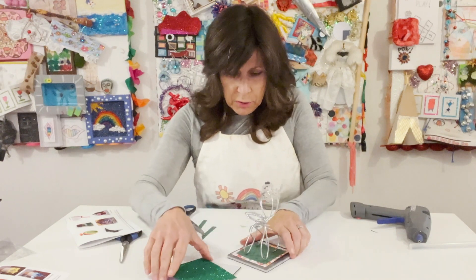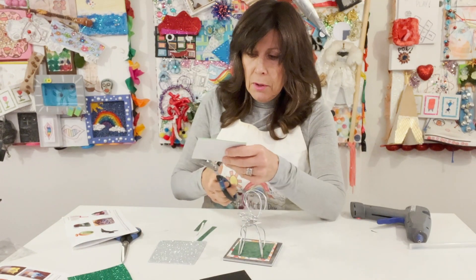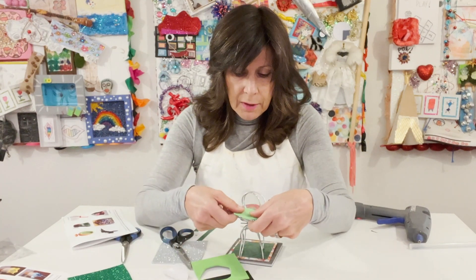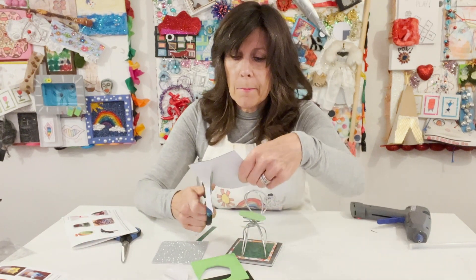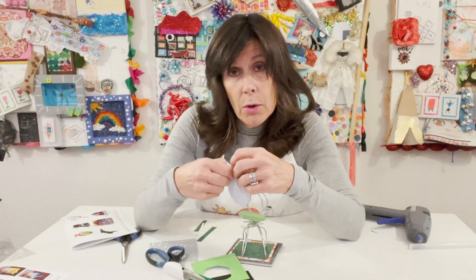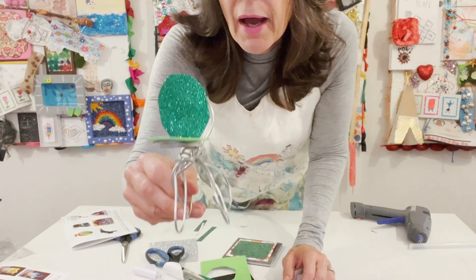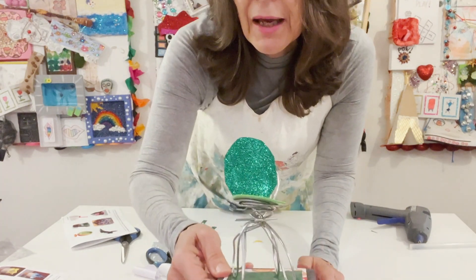Then you take the sticky foam. Since I've got a green sort of thing going on, I'm going to cut out my foam. That's why I love the sticky foam — you just peel it and now you have a seat. And I'm going to do a sparkly back to my chair. I'm doing this really quickly; you can do this way slower and put a lot of detail in it. So you have a nice, fun green chair with a nice display presentation.